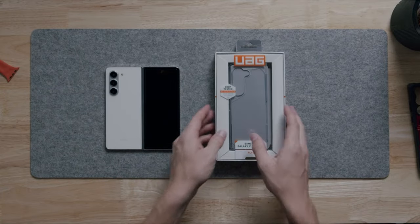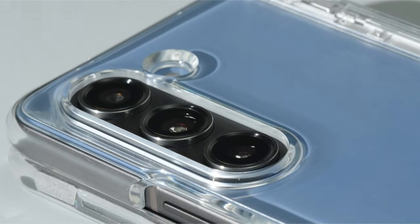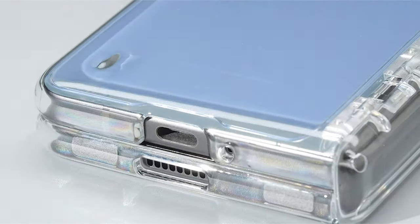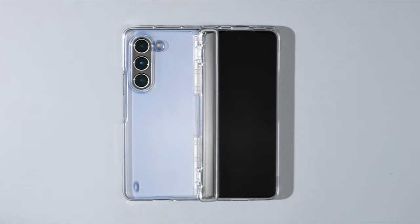The Galaxy Z Fold 6's unique foldable design deserves a case that showcases its innovative form factor. But protection shouldn't compromise aesthetics. Enter the world of clear cases for the Z Fold 6.